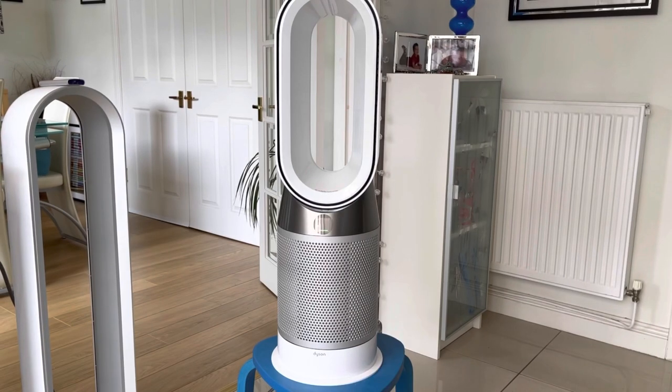An important feature: because the purifier blows out cold air most of the time, if you don't want cold air blown at you, you can just tell the Dyson to eject the air out the back of the machine, so you're not buffeted by any airflow.